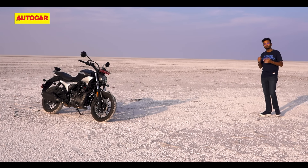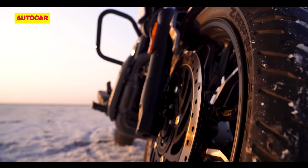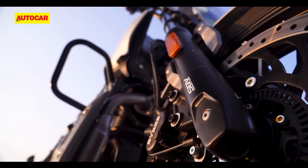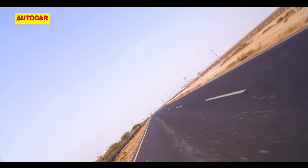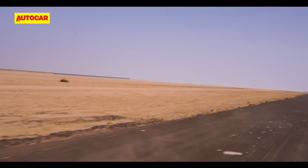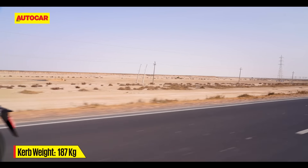A lot of people online seem upset that the Maverick gets a conventional telescopic fork unlike the upside-down unit on the Harley X440, and they have a point — after all, Hero's smaller, cheaper Extreme 160R gets a lovely golden upside-down fork. So why should its 2.24 lakh rupee flagship make do with a simple black telescopic unit? Bragging rights aside though, the actual performance of the suspension setup and chassis package here is excellent. The Maverick never feels out of shape even when tackling undulating stretches of road at highway speeds, and harsh surfaces are dealt with quite well — only really severe surfaces will highlight the slight firm edge of the rear shocks. The Maverick also feels far more manageable than its 187 kg kerb weight would suggest, and it's a predictable and easy handler too.